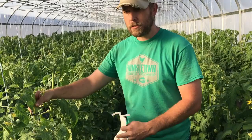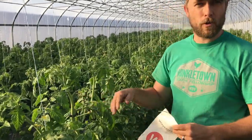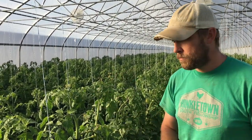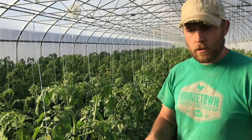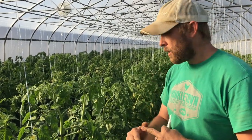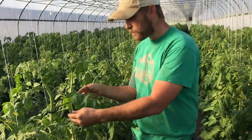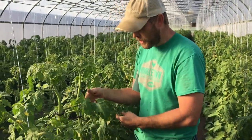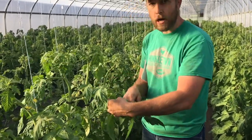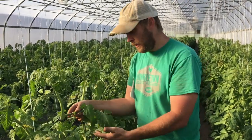This is not just for tomatoes — it's going to be universal on most vegetables: peppers, cucumbers, watermelons, tomatoes. In a nutshell, we're looking for the newest mature leaf. By leaf, we're talking about the whole branch here — the whole leaflet, which is what the lab would call it — not just an individual leaf but the entire branch leaflet.